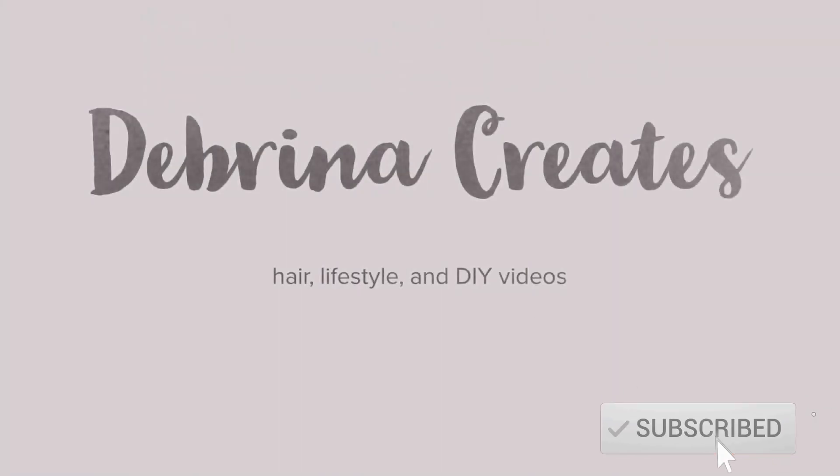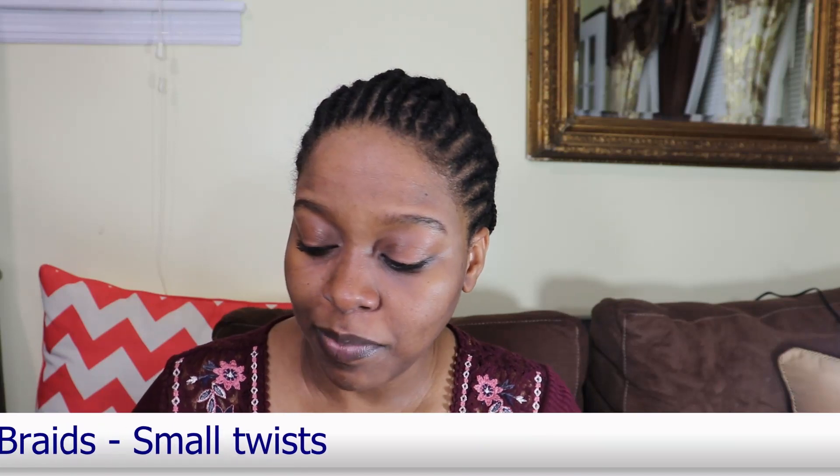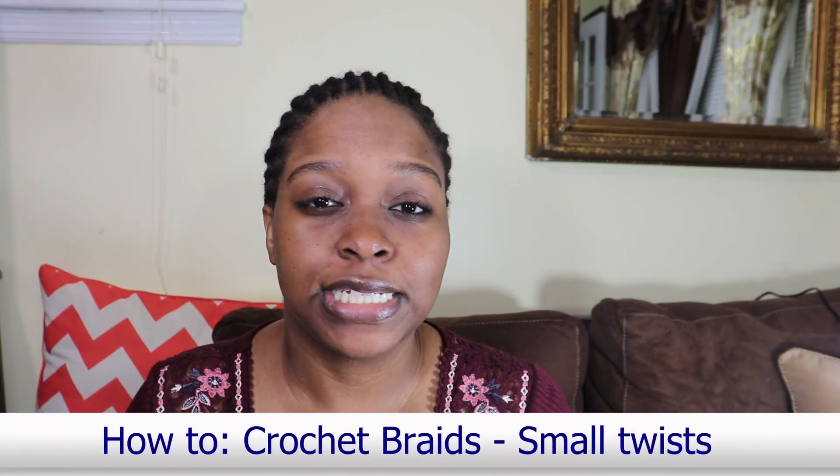I love the color of the hair. I love how it complements my skin tone. It's beautiful. I'm just gonna quickly install this hair.